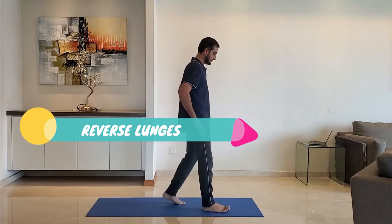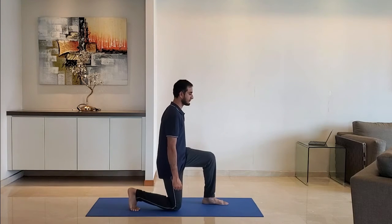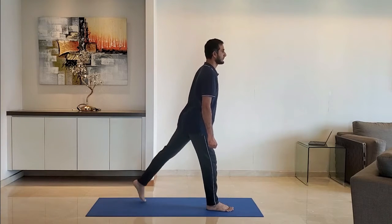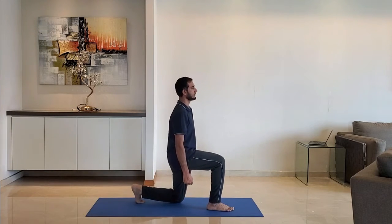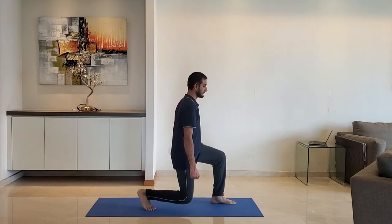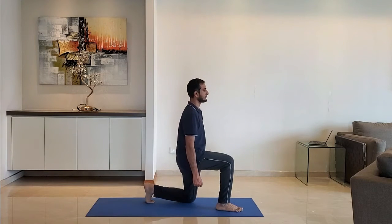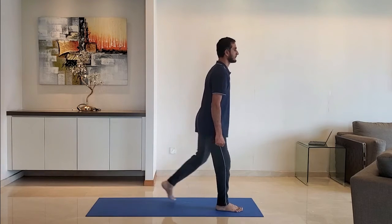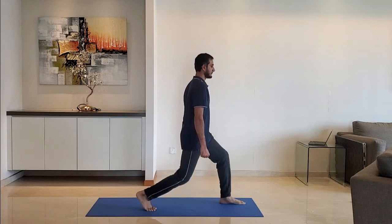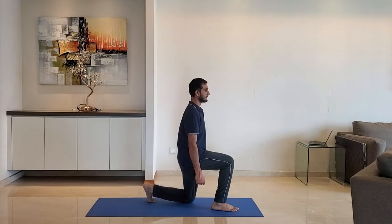Next up, reverse lunges. Stand feet shoulder width apart, arms by the side. Lunge backwards. Ensure the leg makes 90 degrees at the knees. Breathe normally. Exhale as you get up. Alternate right and left leg.